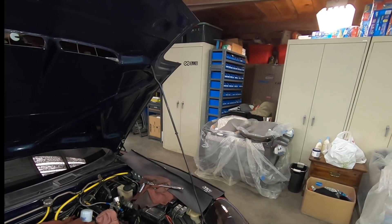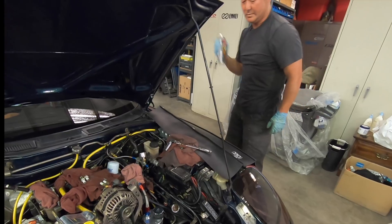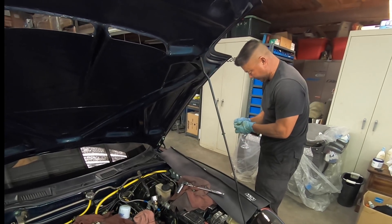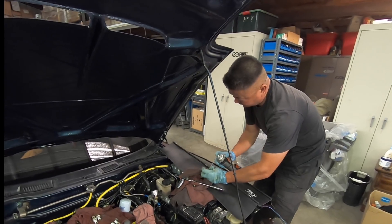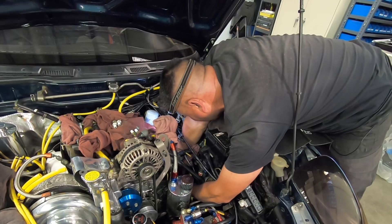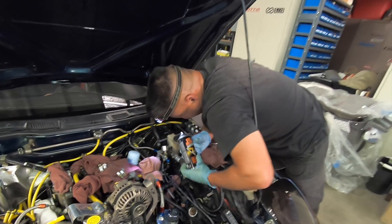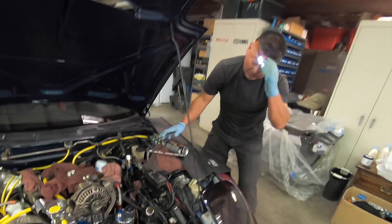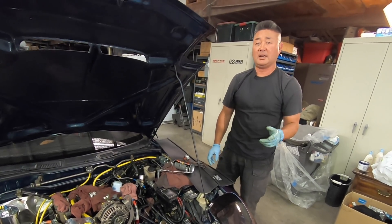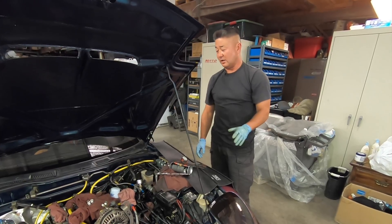I'll just grab the can real quick. Shake it up real good. Let's go ahead and put the straw on. Make sure we're as good on as we can. Clear the straw for any contaminants. Now let's see if we can get it down there. Pull the can back up. The combustion chambers are lubricated. We're going to let them sit overnight and then tomorrow will be the day — we'll check to see if the engine will turn over.